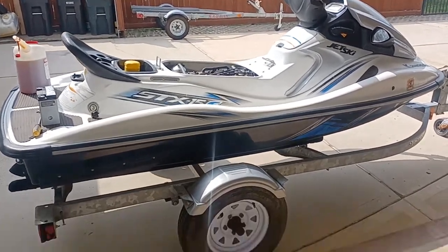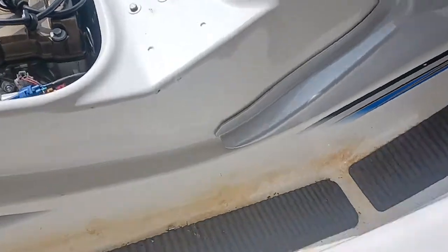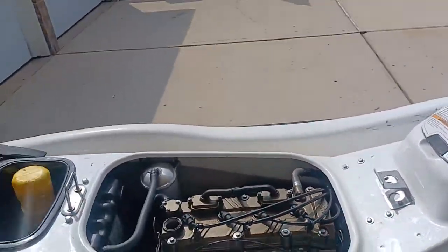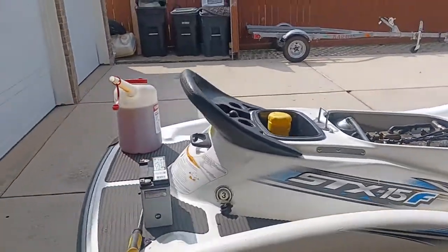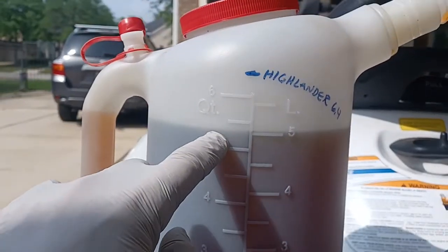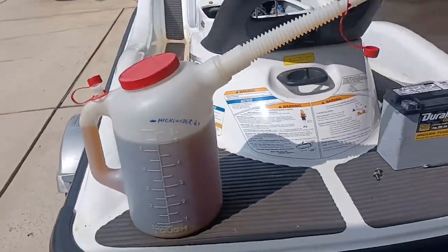Brand new oil filter — it is a K&N. You can kind of get a glimpse on the camera. Brand new K&N filter, new spark plugs. We're putting 5.3 quarts of fresh oil into this one.